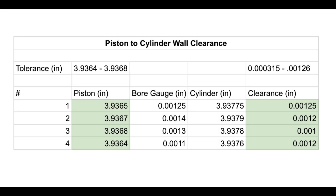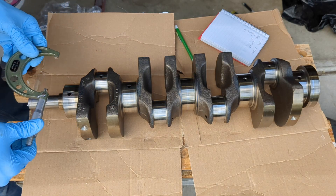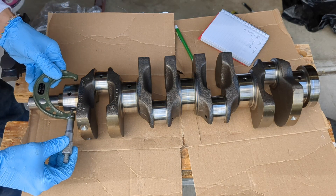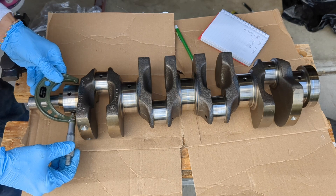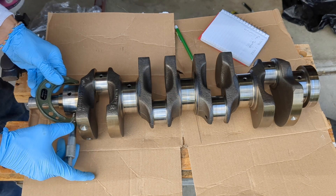Here is the final spreadsheet of the piston diameters and the cylinder clearances. I am replacing the main bearings, so I want to verify the main journal clearances. The process is very similar to the pistons — measure the diameter of the journals, and then use the dial bore gauge to measure the clearances.